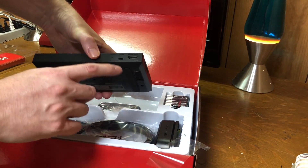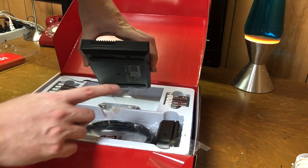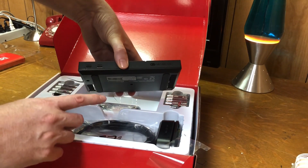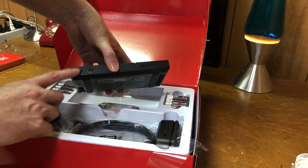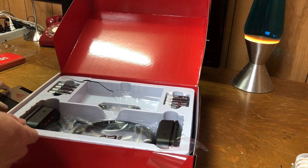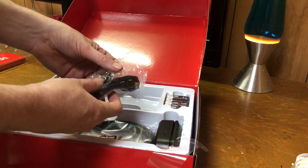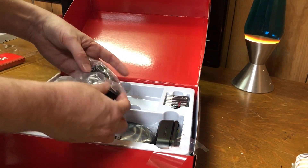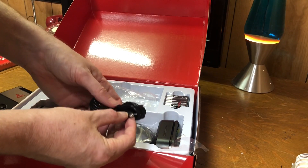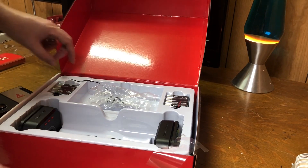Along the back we've got our 5V power in, our HDMI, and a reset button. On this side there's a microSD card slot. In the front we've got a couple of USB-C ports — I believe for the controllers, though I don't think these controllers will hook up via USB-C. Down here there's a USB cable, which is probably for power — it's got the USB-C connector on it. And here's my HDMI cable.